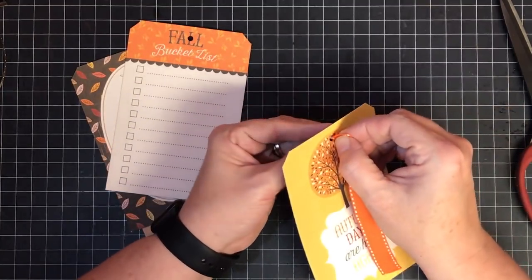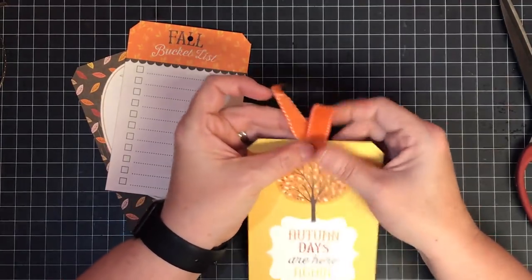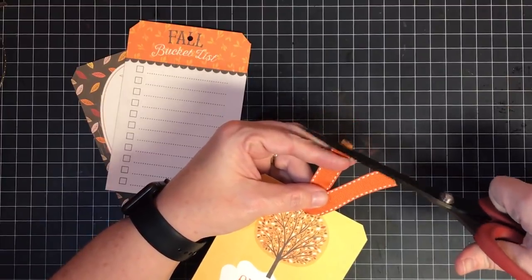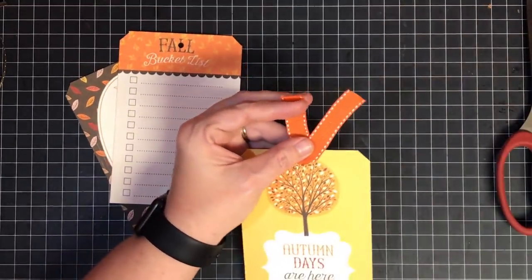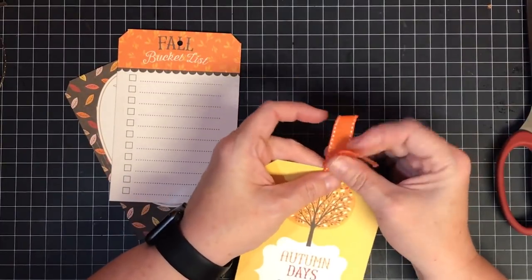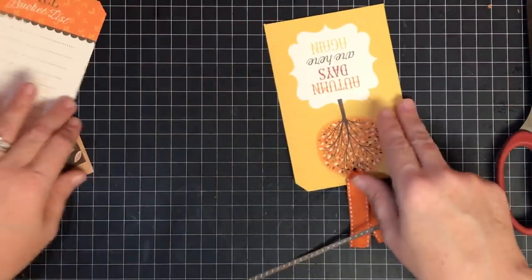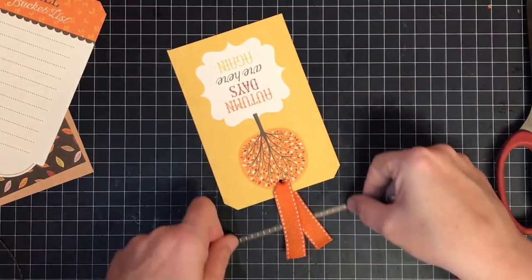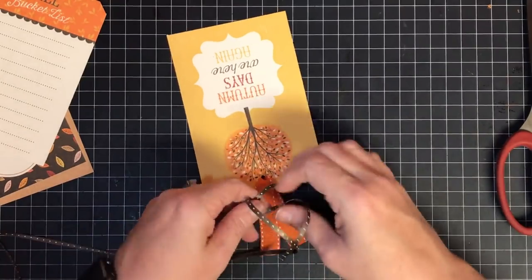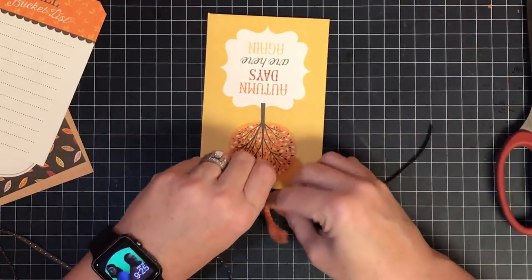I'm going to eyeball how long I want this piece to be - something like that - then feed it through the hole we made. I use the bigger hole in the crop-it-all; it makes this super easy to do. I don't really care if they line up at the end. I'm going to come back with my fray check and seal these edges - you could seal them with glue or heat them with a lighter if you have that kind of ribbon. Now I'm going to take this little thin brown ribbon, put it underneath, and tie a knot at the top around that ribbon.